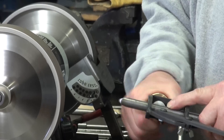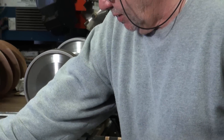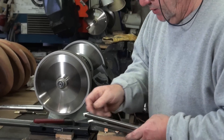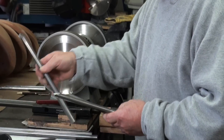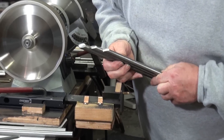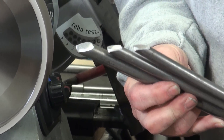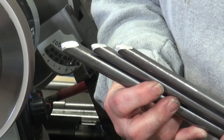Now we'll get all three gouges up here — they should be pretty close to the same, except we should have a pretty long wing on this one. We've kind of brought them all back, and now they're pretty nice-looking grinds. I think any of us could turn with those.